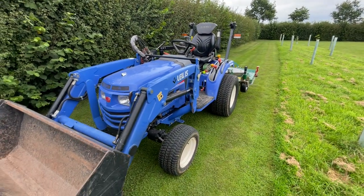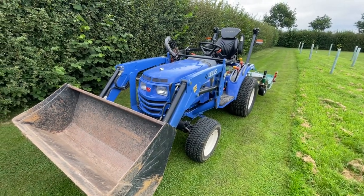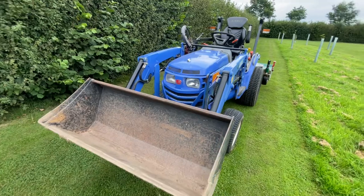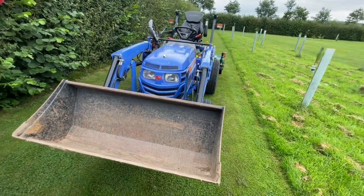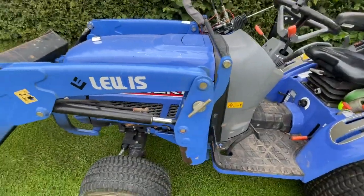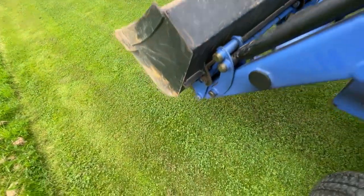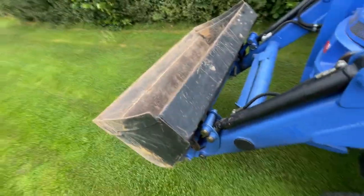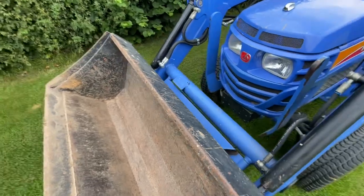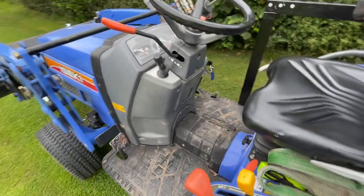Starting from the front, this is an Iseki TM3265, from about 2013, so it's around 10 years old. It's got a manual transmission but it does have a shuttle shift, which I'll show you in a second. At the front we've got the front end loader — it's actually detachable, but you can just drop the front bucket off if you need a bit more space. There are some clamps down here so it only takes about 30 seconds to take the bucket off. Really simple but so useful.